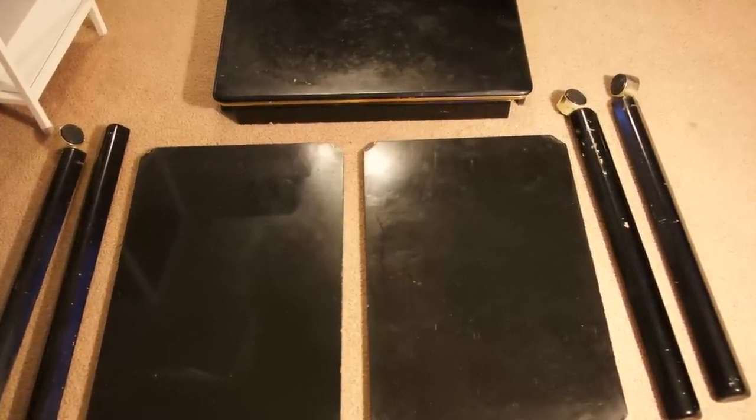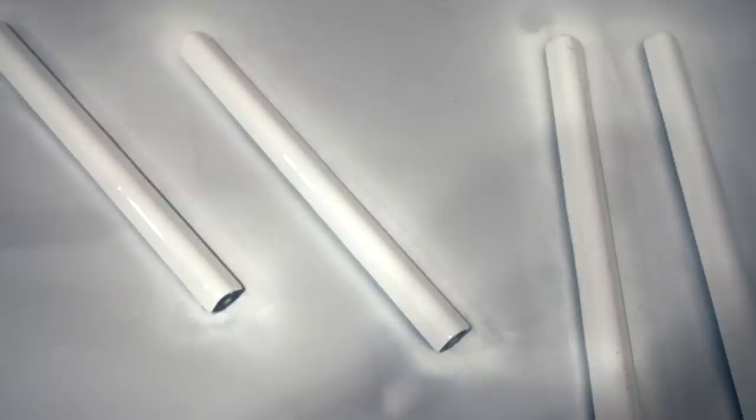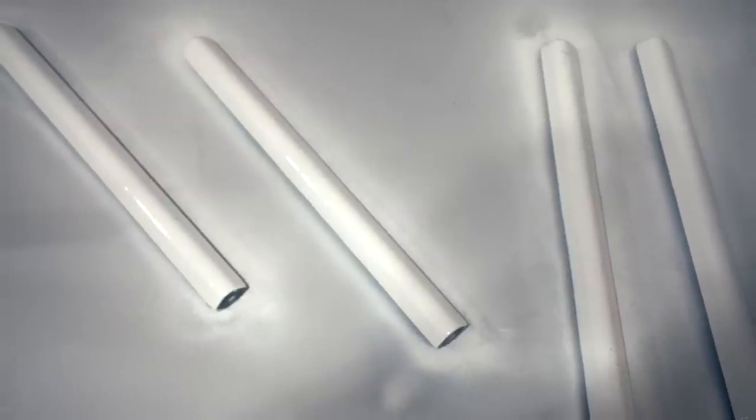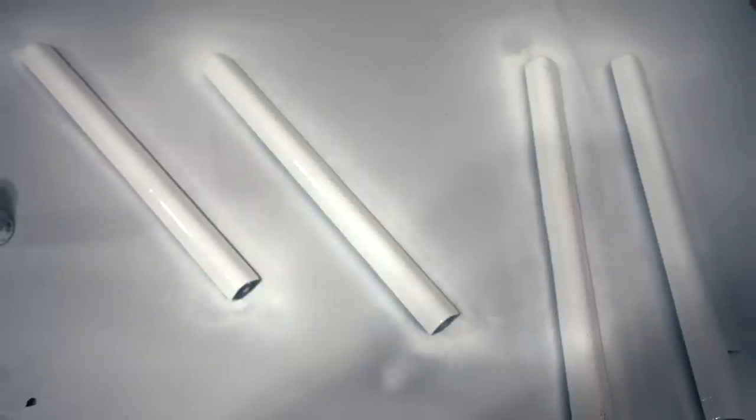First I took everything apart — the legs, the top of the table — just to see what I was working with. Then I took the legs and sprayed them with high-gloss white paint and let them dry. I went to the wheels: I initially painted them silver but later changed them back to white as well.